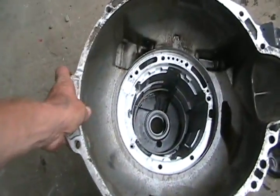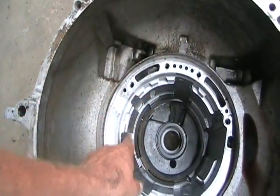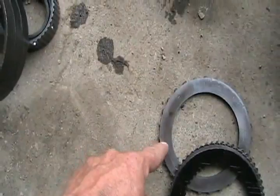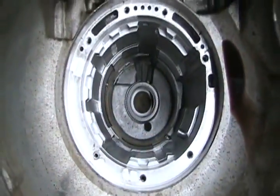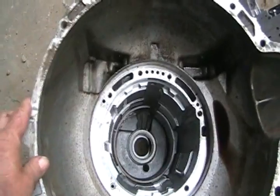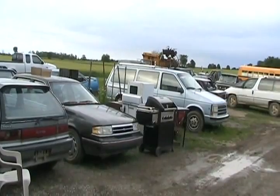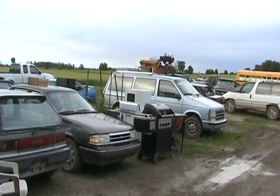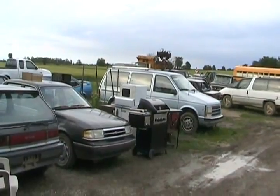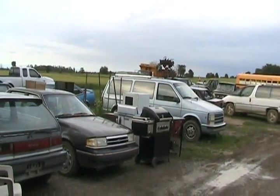Inside the housing there's not much — just some notches to hold those outer edges of some of these clutches, thrust bearings, basically just empty space. Now, as we all know, Chrysler minivans, especially with the 4-speed automatic transmission, had a problem with all their transmissions going bad. Well, it wasn't much of a problem with clutch plates — it was a problem with D-rings.